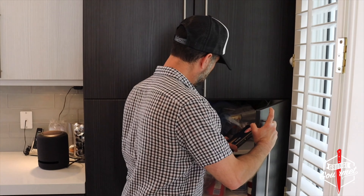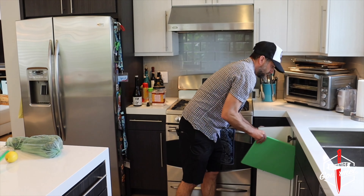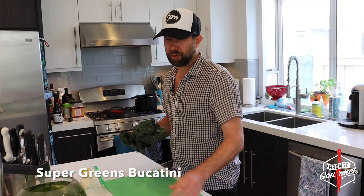I stayed the night at a friend's house last night and well, he went to work. I'm going to look for something to make in his kitchen. I'm going to bring this with me. So yeah, we're at my friend's house — there's got to be something here to make. Let's check it out.